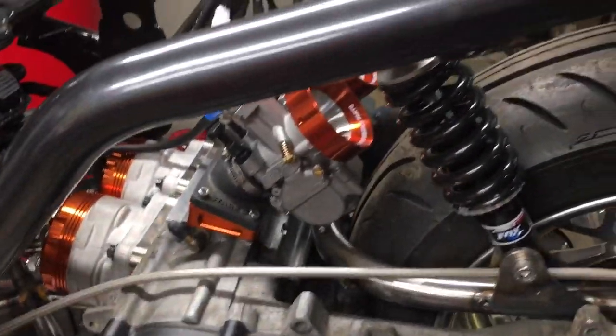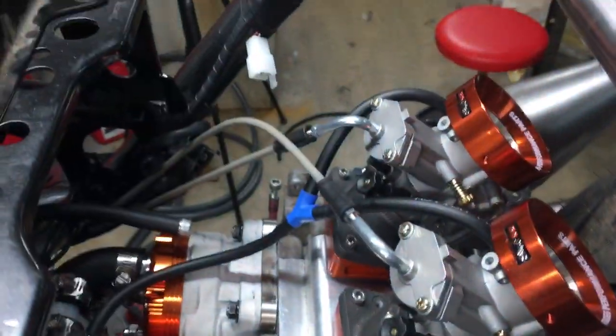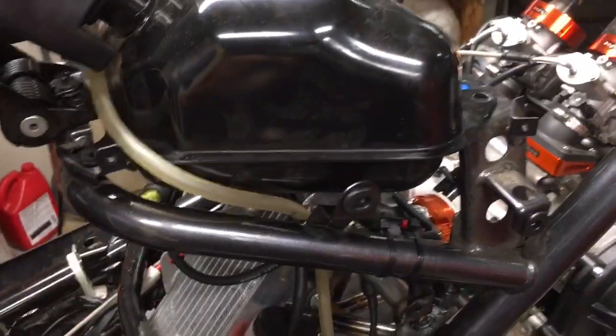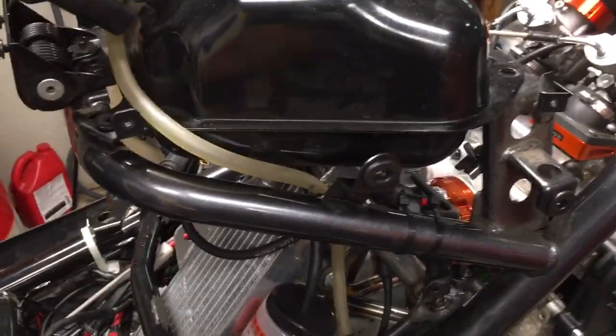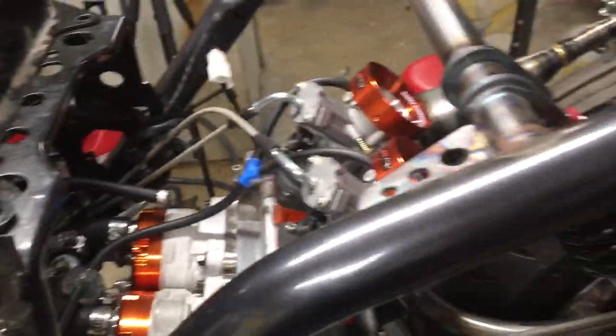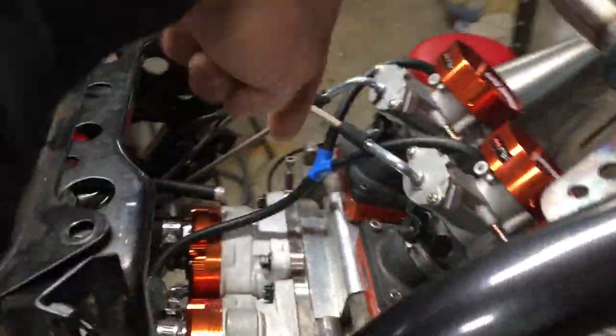Stage Six intake manifold, Stage Six reeds, two Polini PWK 28 carbs. We just got the throttle cable work done yesterday, which was a pain — we had to basically make all these cables from scratch, solder all the little ends to get them to work. I still need to calibrate them to make sure they're opening and closing at the same time. Gas tank is stock size, which is not going to be very much fun. I took the fuel pump out, cut the cutoff lower, so not running a fuel pump. Eventually next year I'll make a whole separate tank that's twice the capacity.